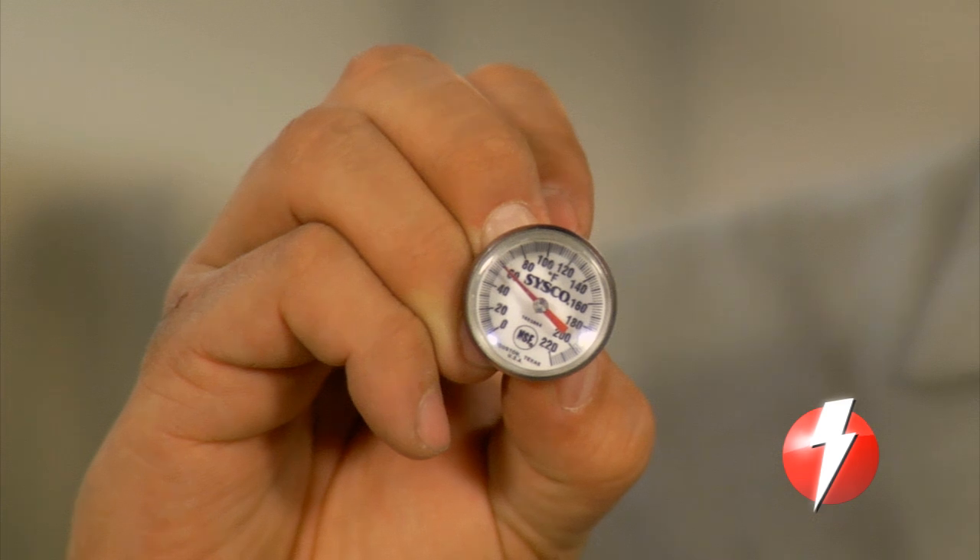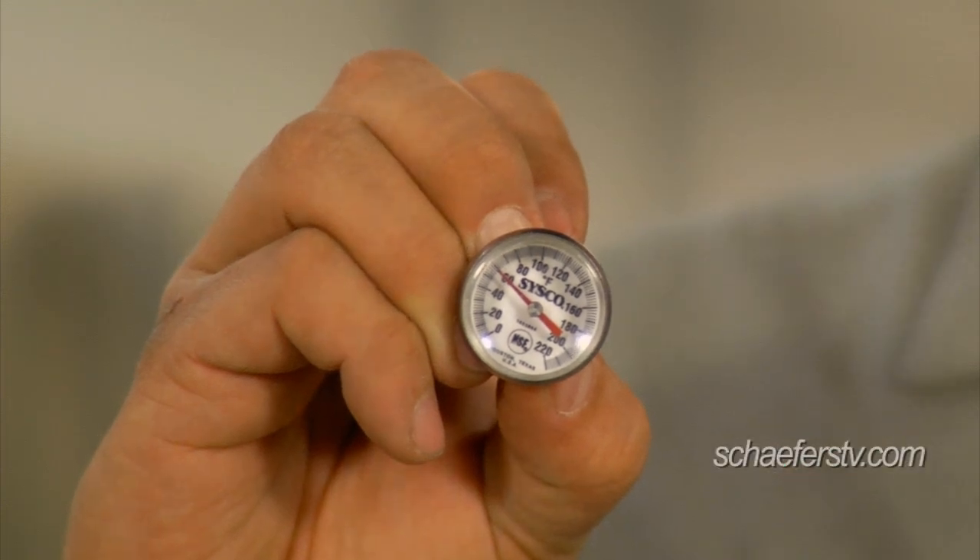To get the actual temperature reading, you want to take two bags of frozen vegetables and leave them in the freezer for a couple of days to get nice and frozen. Then let those sit overnight with a temperature probe in between the two bags. Upon removing the temperature probe, immediately take your reading, as once your hand touches the probe, it's going to start to rise.